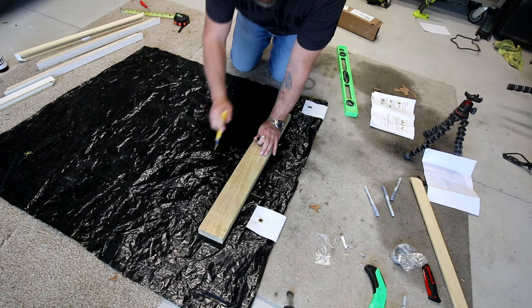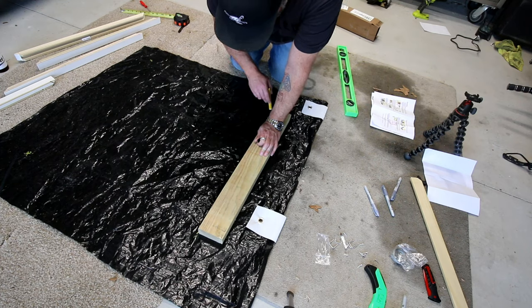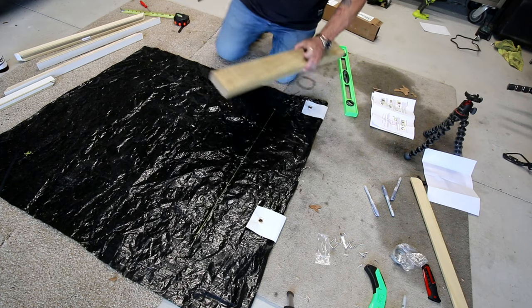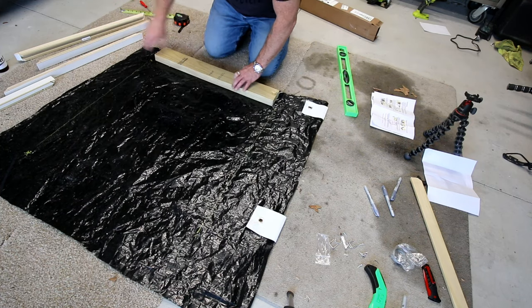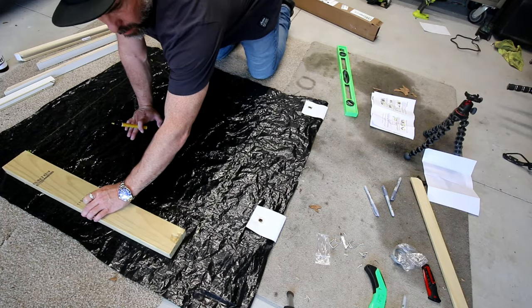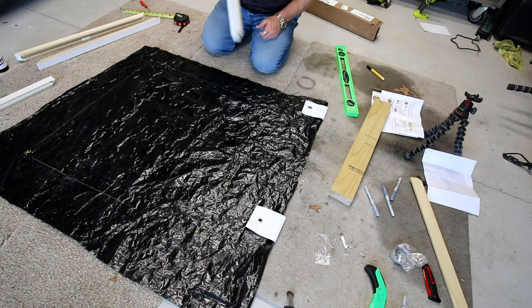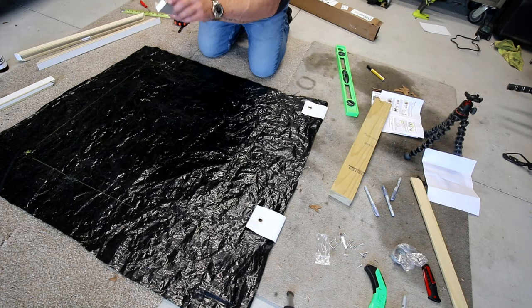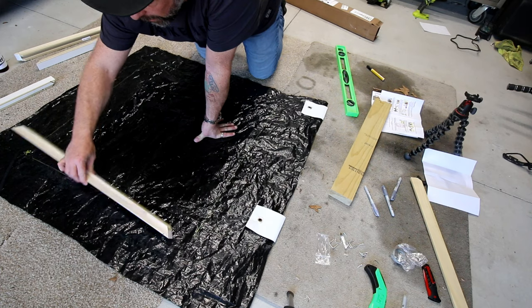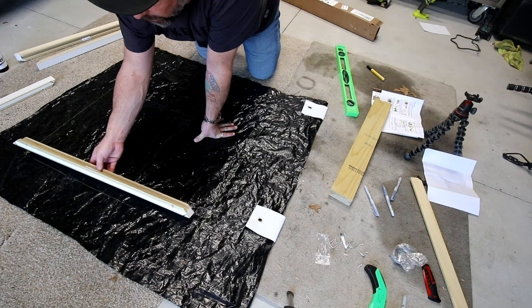The next thing you want to do is just take a straight edge and draw a line between the holes that I've marked with an X. So what we want to do then is lay these out — here are some tape strips. What we're going to be doing in a second is pulling the backing off the tape strip and lining it up.